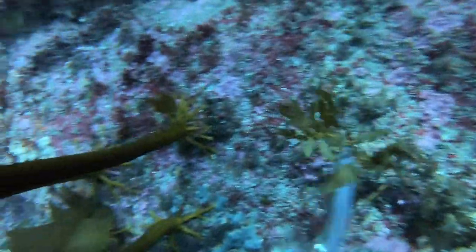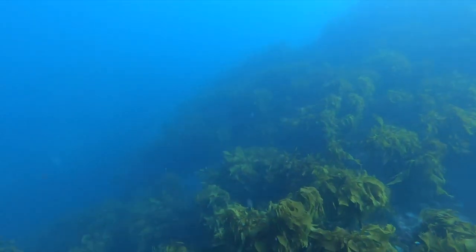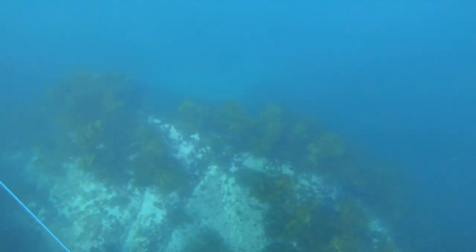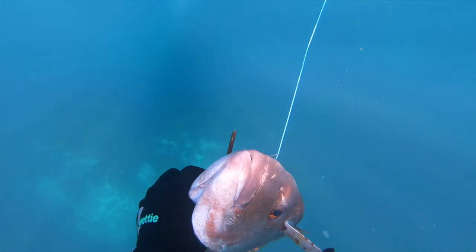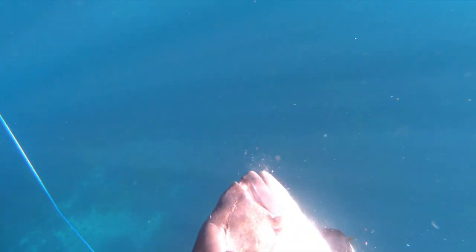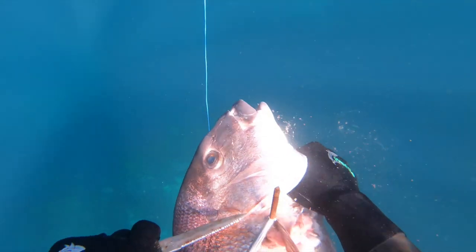I get hold of the fish, grab its tail, and then get my hands in its gills. Back on the surface I'm able to secure the fish — the shot actually went all the way through, not too bad. But it does pay to be careful, especially with snapper, as they can tear big holes in themselves.